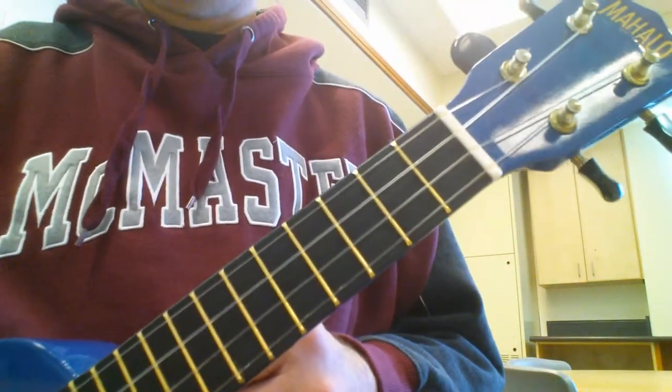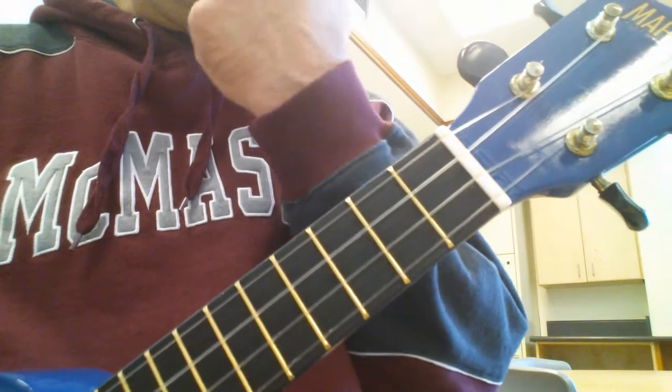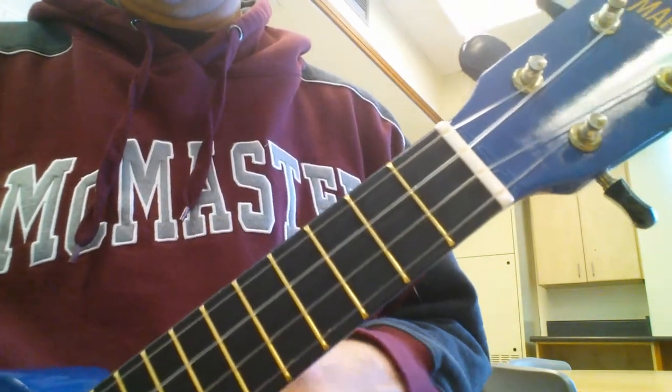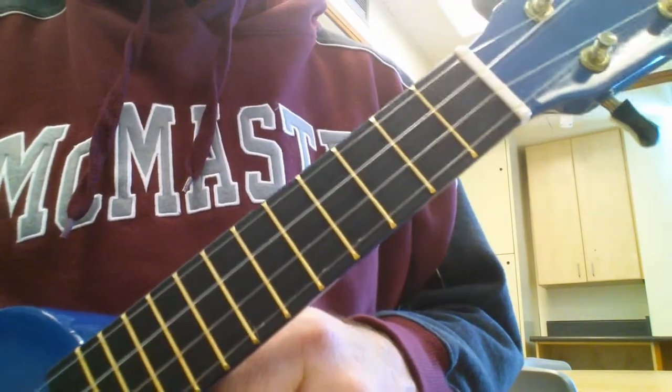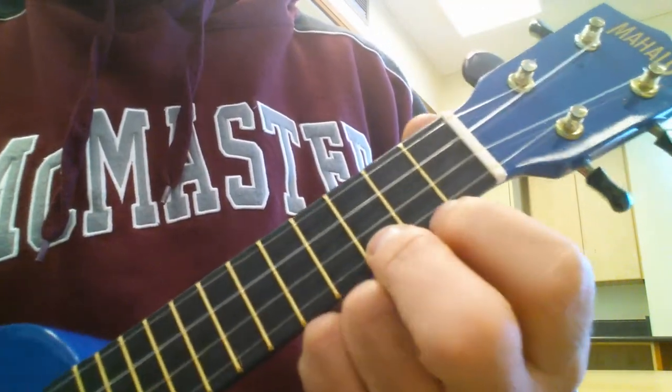Hi everyone, today I'm going to do a riff or a rhythm pattern on the ukulele using the song The Charleston from way back when. I'll play it for you first, then we'll go through the chords.